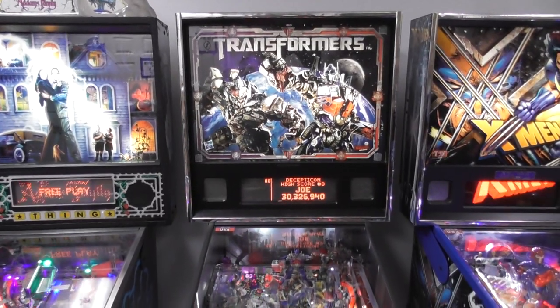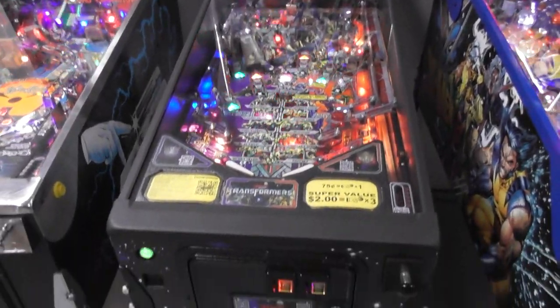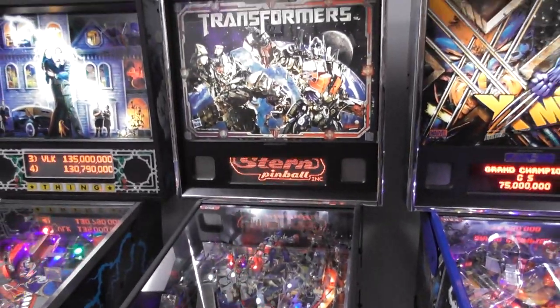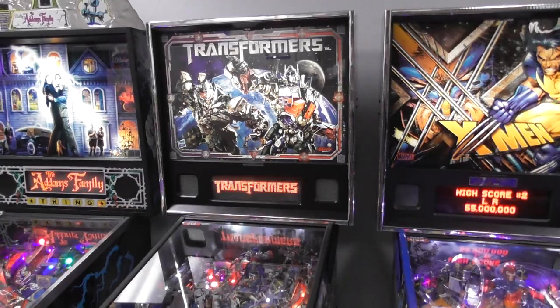Hello everybody, this is Nick from TheArcadeHunters.com welcoming you back to 880 Jupiter Park Drive in Jupiter, Florida. We are checking out a game that was just traded in — this of course is Transformers from 2011.